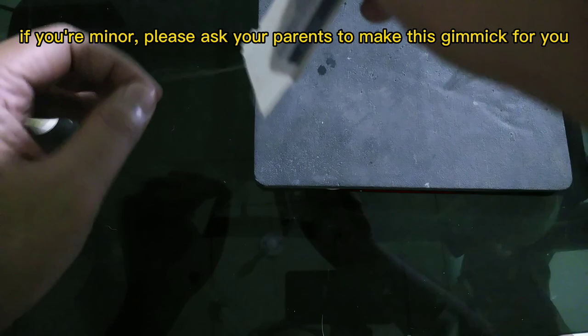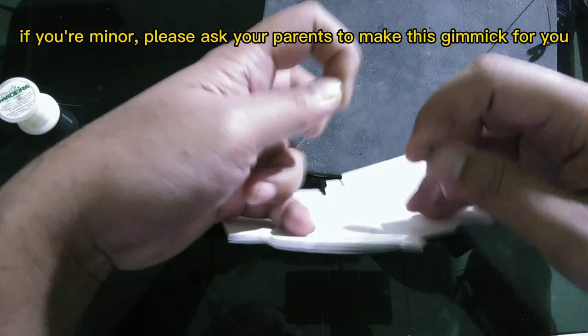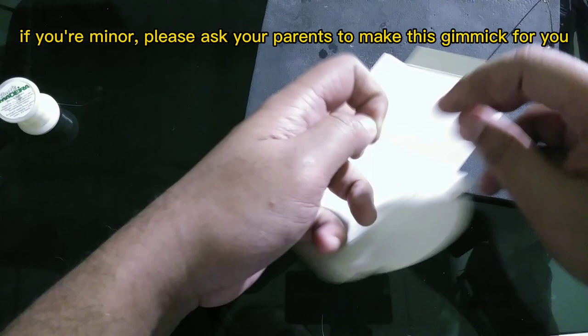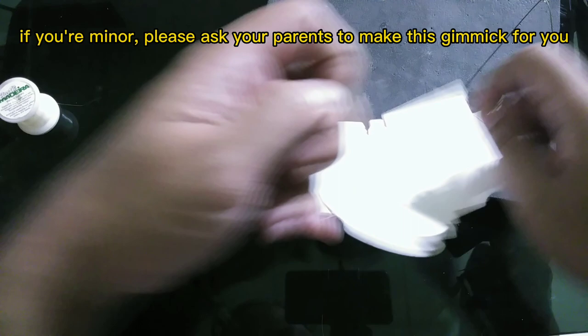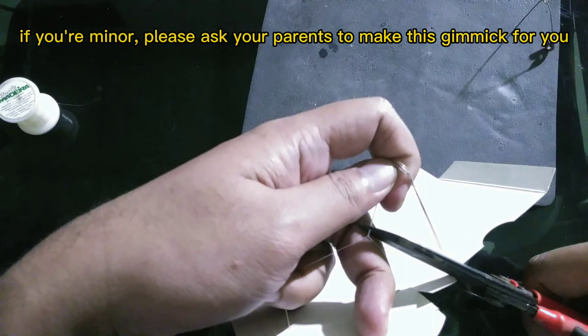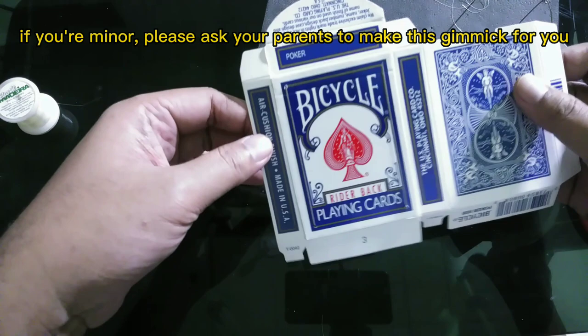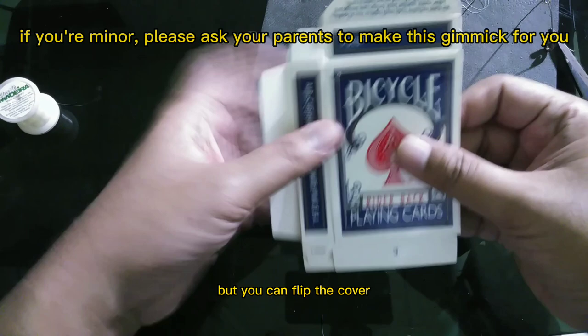Then you want to tie the thread — not too tight, but not too loose either. Tie it in this spot several times and then cut the excess thread.